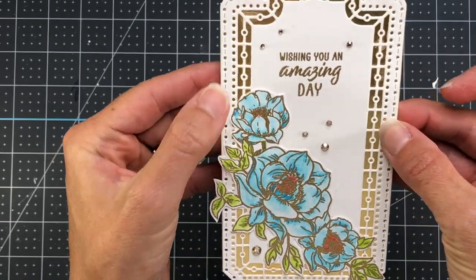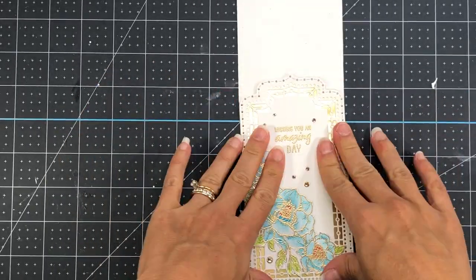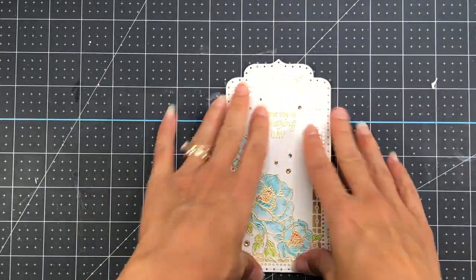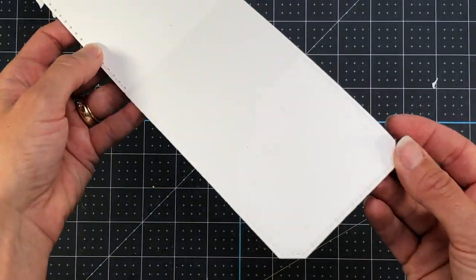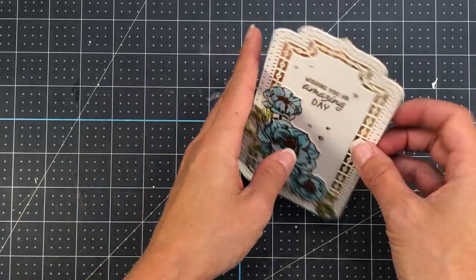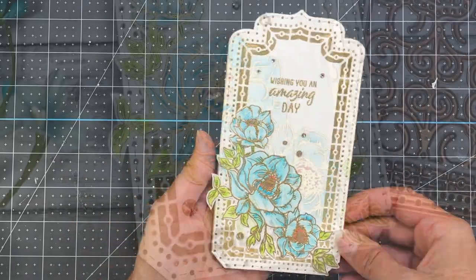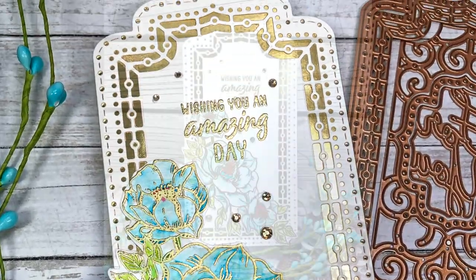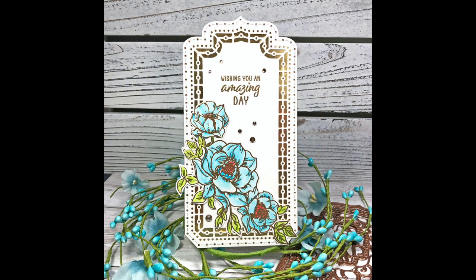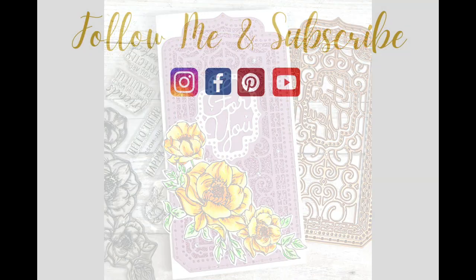I add the decorated layer to the top of the card base with liquid glue, and now this is a card that actually stands up. The dots on the inside provide a nice design. That completes this card. If you liked this video, please give me a thumbs up and subscribe for more card-making tutorials. Have a great day, everyone — thanks for watching, bye bye!